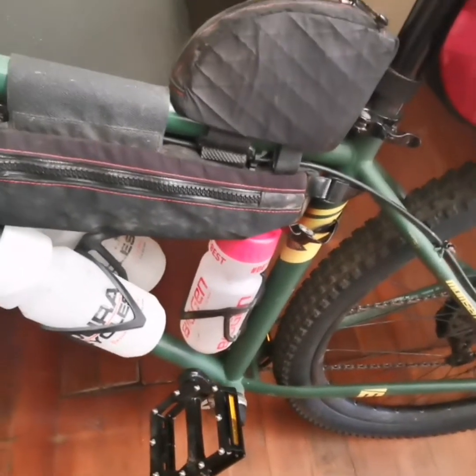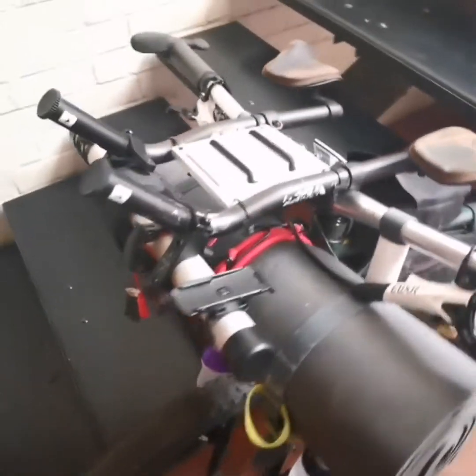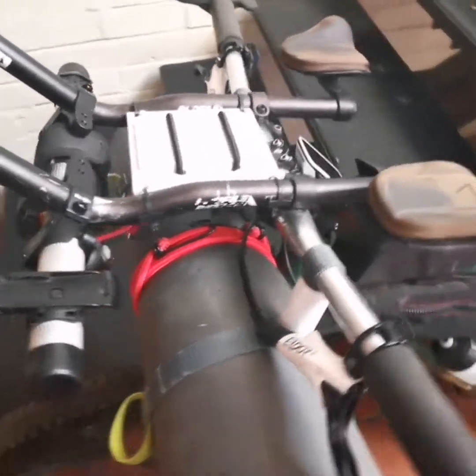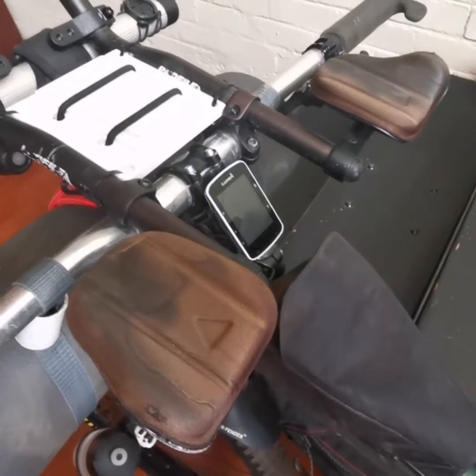So that's three liters 750ml of liquid, which is quite a lot. Moving to the front of the bike — I like riding with aero bars; they allow me to rest a bit, lean on things, and sometimes even go faster.